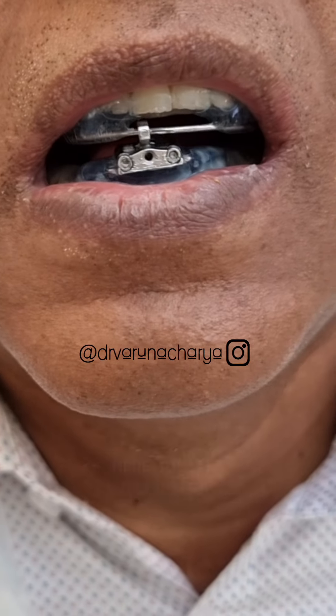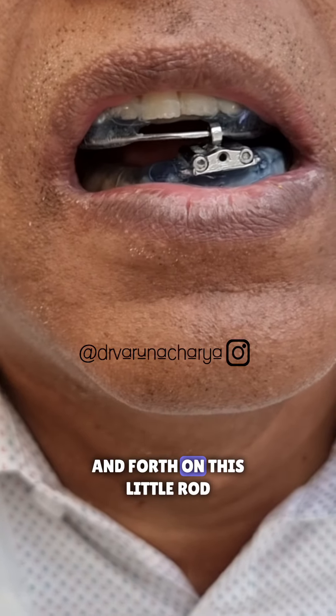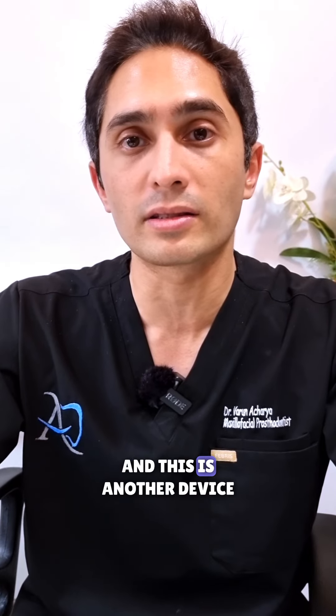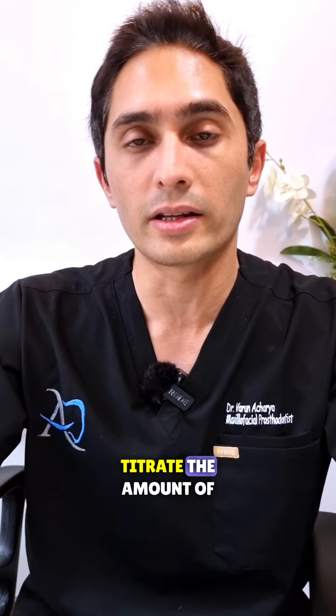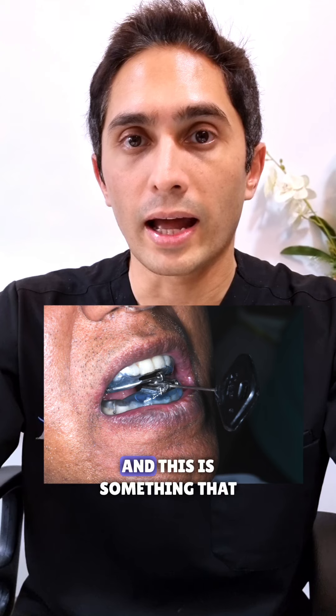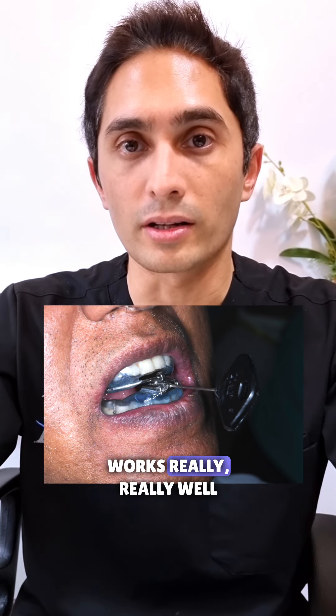You can see very clearly over here how the device goes back and forth on this little metallic rod. This is another device where the patient can actively titrate the amount of mandibular advancement themselves using the little key, and this is something that works really really well.